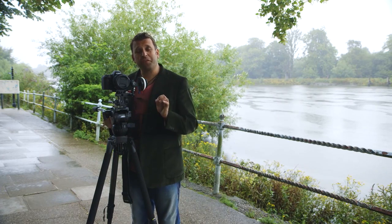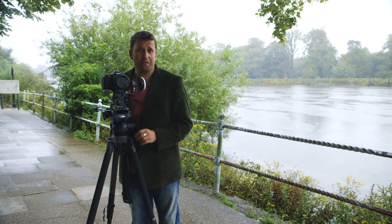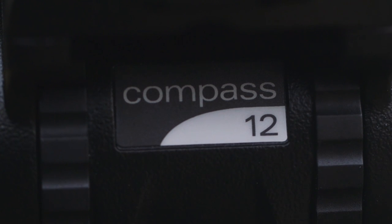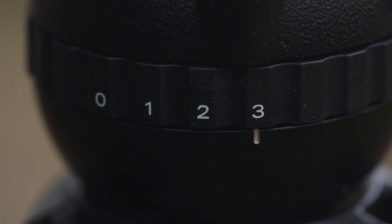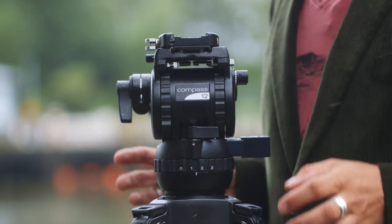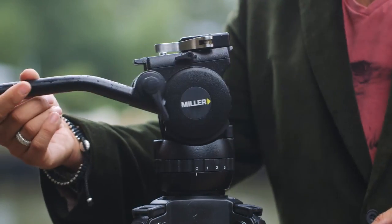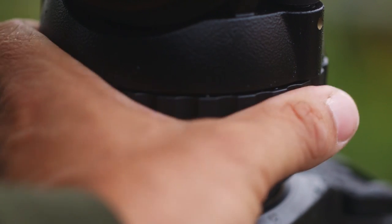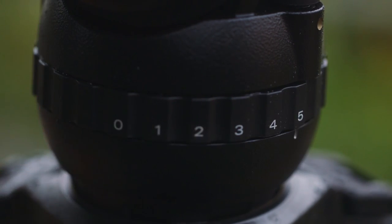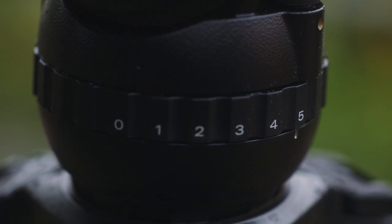Let's get the dullest stuff out there first — the facts and figures which differentiate the different heads, so you know what the payloads are for each one. The payload for the Compass 12 is between 2 and 10 kilograms; it has three positions of drag on the pan and tilt. One of the things I like about the drag system on the Miller is when you put it to zero it is completely frictionless — very nice. The payload on the Compass 15 is also 2 to 10 kilograms but has five positions of drag on the pan and tilt. The payload for the Compass 20 is 2 to 12 kilograms — higher than the previous two — and also has five positions of drag control on the pan and tilt.